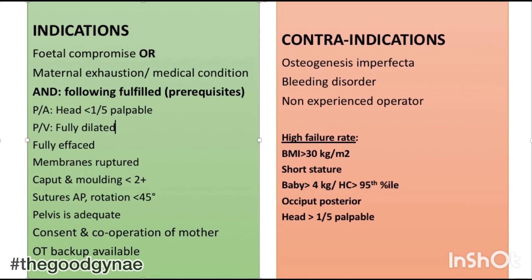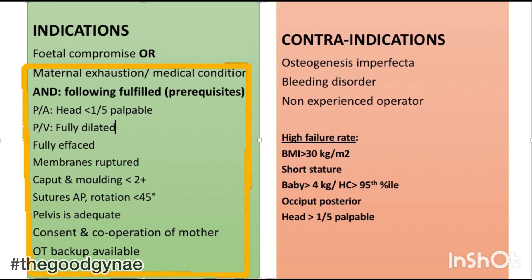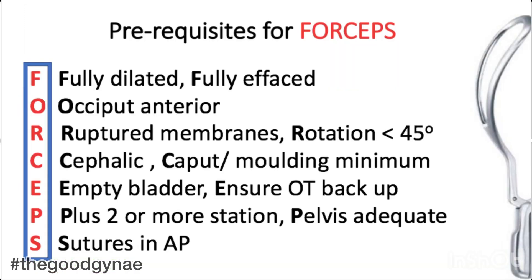We must ensure that the following prerequisites are fulfilled before applying the forceps. On per abdomen, head is less than one fifth palpable. On PV examination, the patient is fully dilated, fully effaced, membranes have been ruptured, caput and molding is less than two plus, sutures are in AP direction with rotation of less than 45 degrees, and pelvis is adequate.